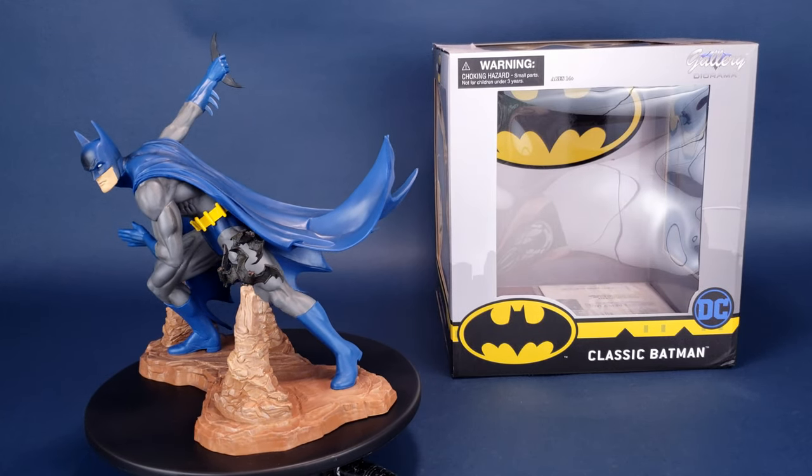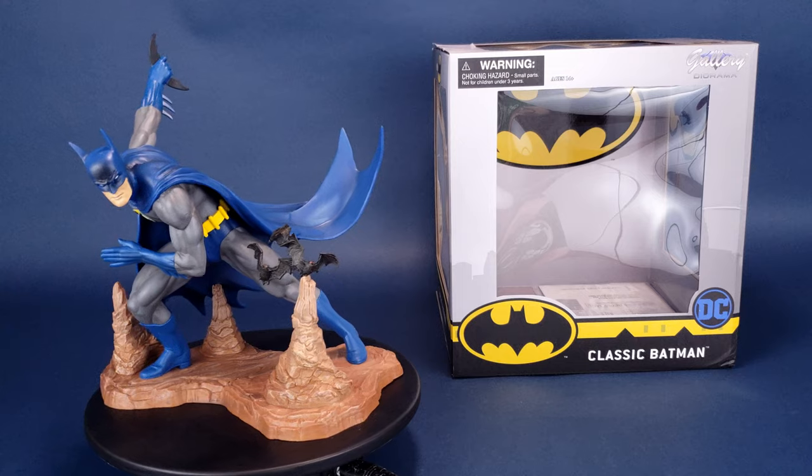The bats in the midst of battle. This is your look at the new Diamond Select Gallery diorama of classic Batman.